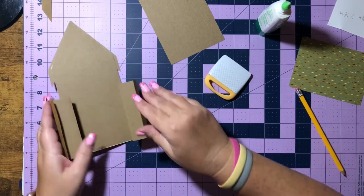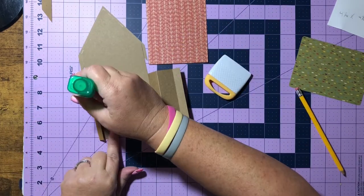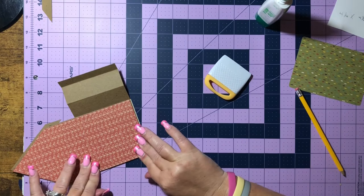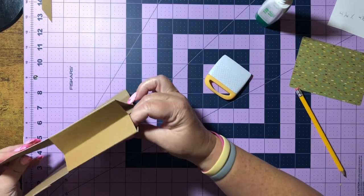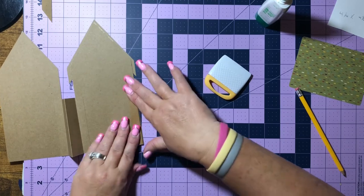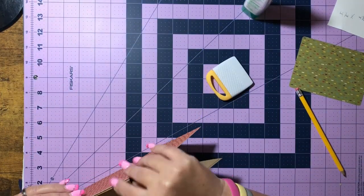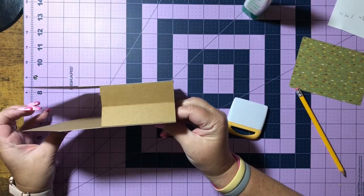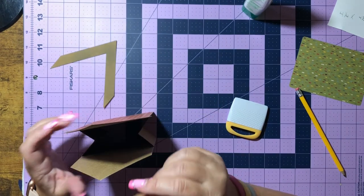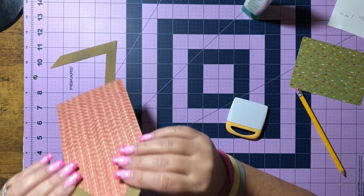Now we should have something that looks like this — see, our mountains are on the inside of our birdhouse. Now we're going to take this and glue it on top. It should now look like this. We can go ahead and put glue on this tab and add that side, and there you go — we have our cute little birdhouse. We can go ahead and glue these pieces on. The reason I waited is because I wanted to make sure I lined these up exactly the same.